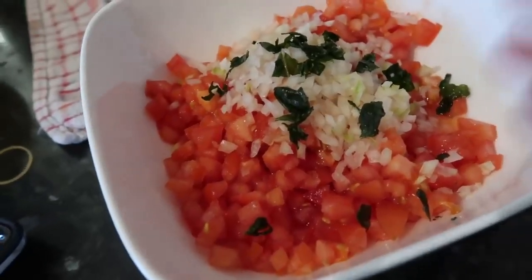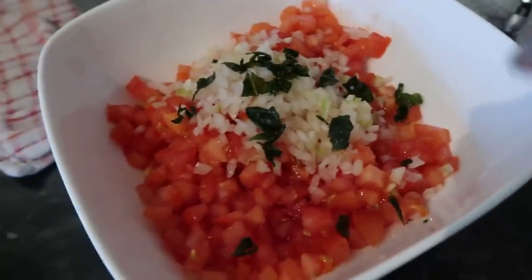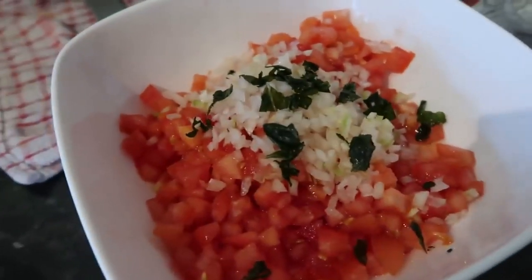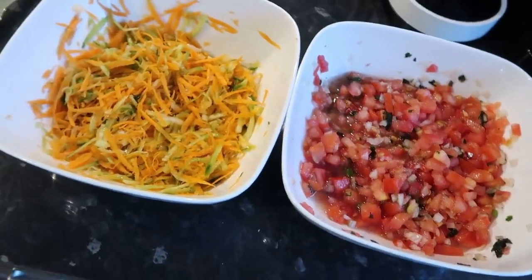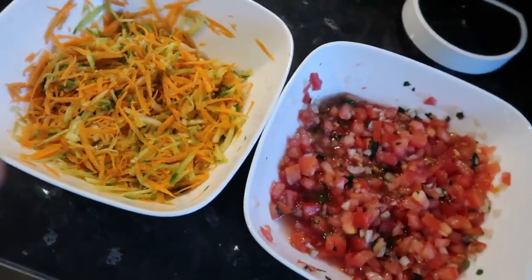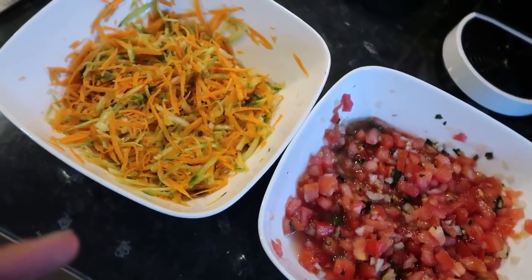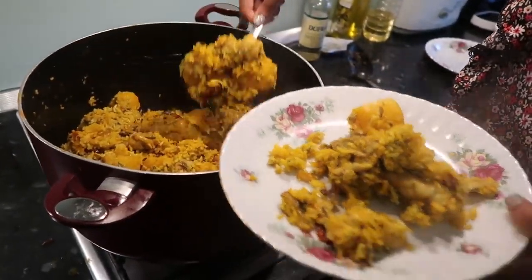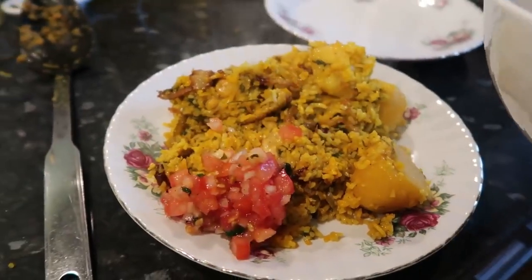For our sachini tomatoes: we put two big tomatoes, a little bit of finely chopped onion, some coriander, and some chilis. This is what our salads are looking like — we also have a carrot and cucumber one where we added vinegar, a bit of lemon juice, and salt and pepper.